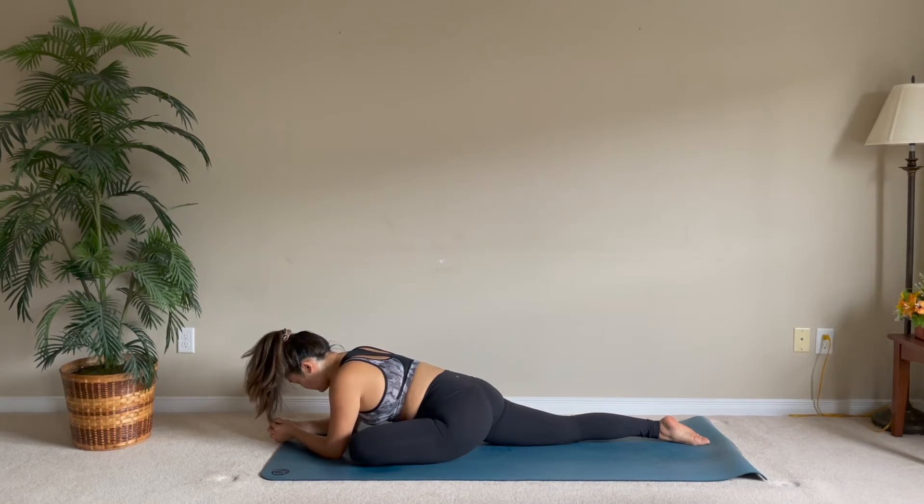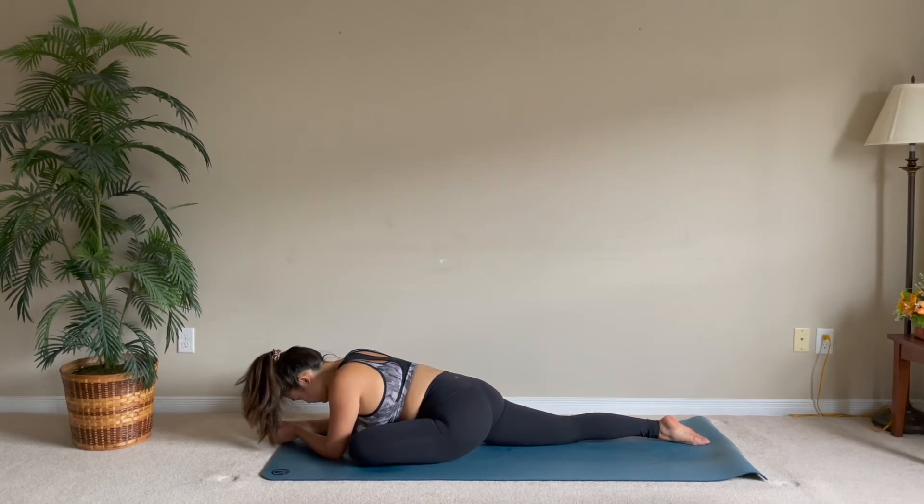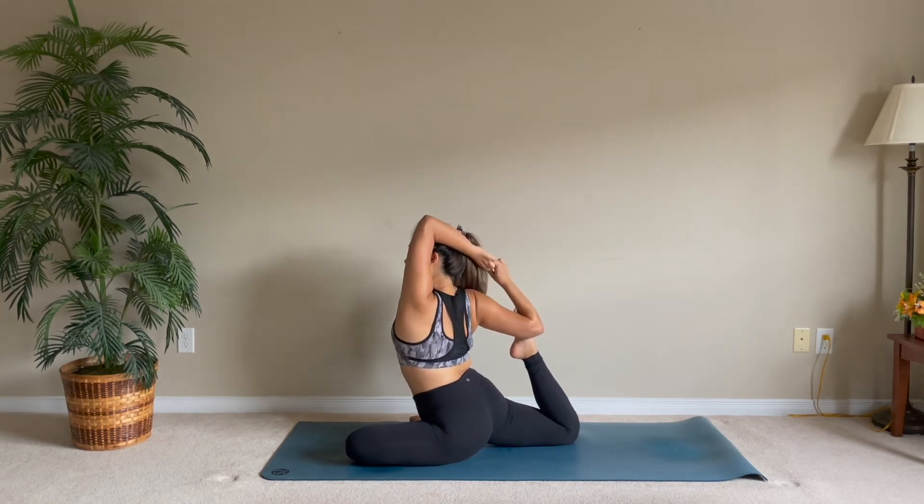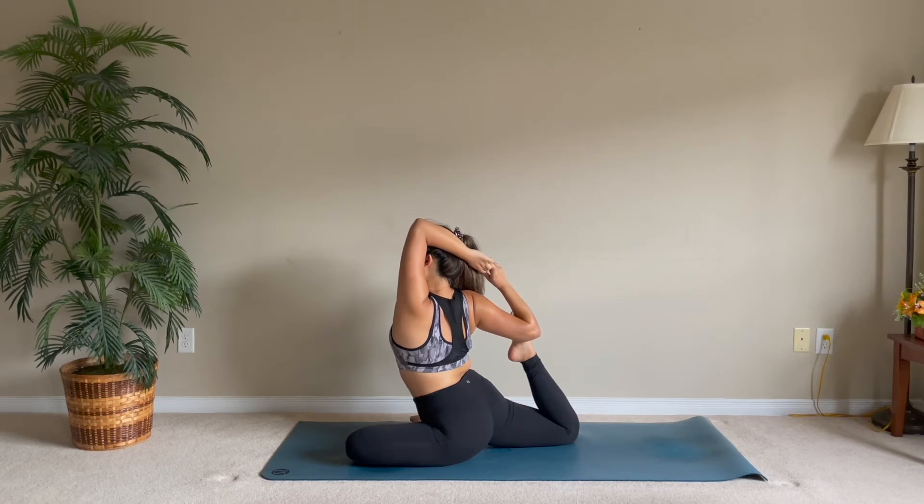Really take in this position. Release that foot into your elbow and see if you can interlace your fingers. This pose is optional — see if you can challenge yourself today.